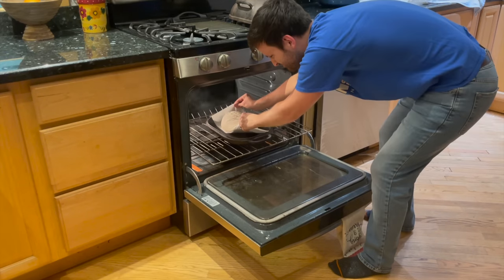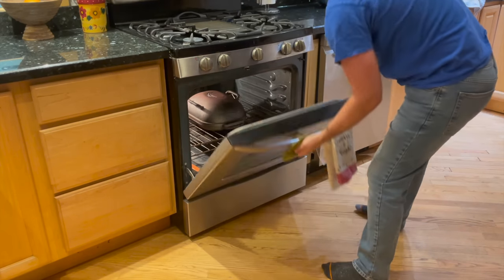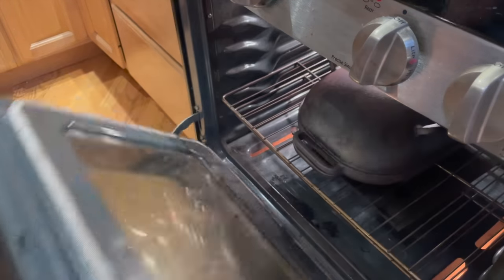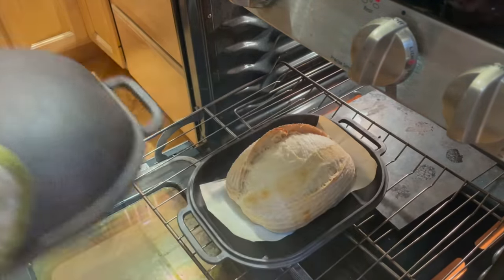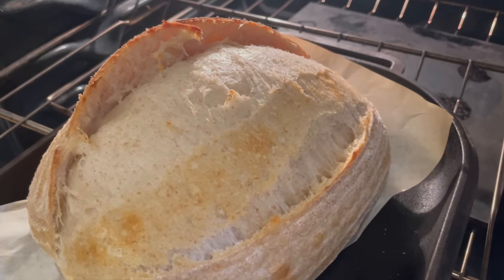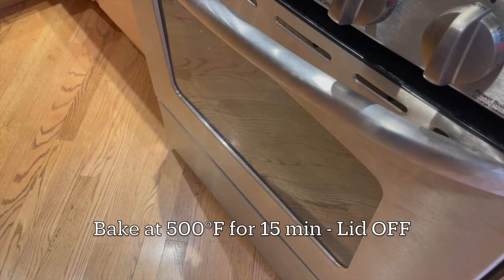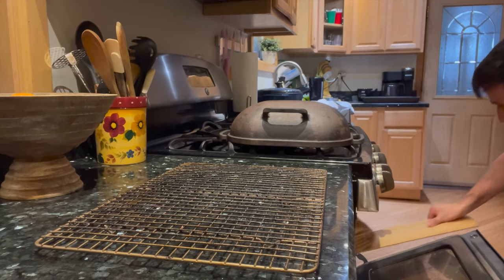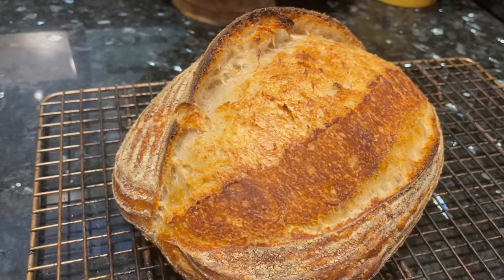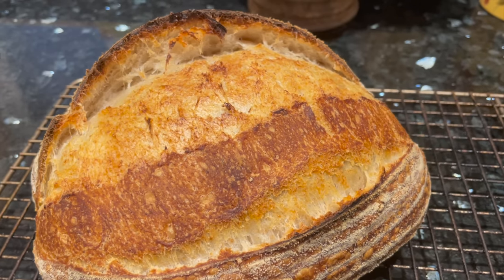Grab the parchment paper on the two ends and carefully transfer the dough into your hot Dutch oven. Close the lid to trap the steam and bake at 500 degrees Fahrenheit for 20 minutes with the lid on. 20 minutes later, go ahead and remove the lid — you can admire your oven spring. Hopefully your bread burst open beautifully along that score mark. With the lid off, continue baking at 500 degrees Fahrenheit for about 15 more minutes to get some nice color on the loaf. Then remove the bread from the oven and transfer it to a wire rack to cool. Let it cool for at least an hour, because if you cut into it too early, the steam will give the bread a gummy texture.